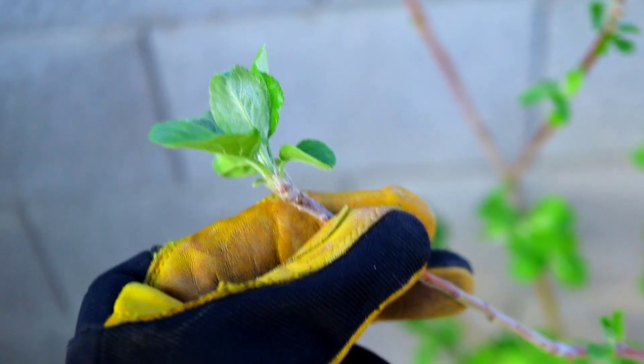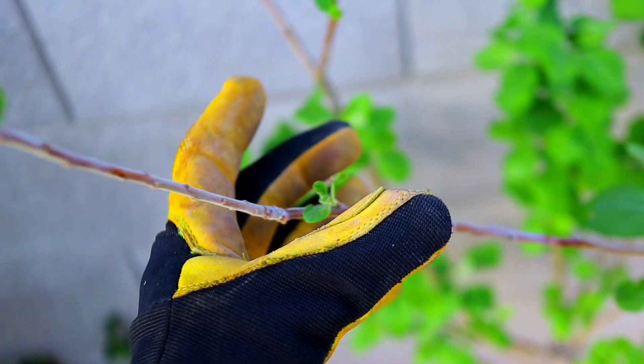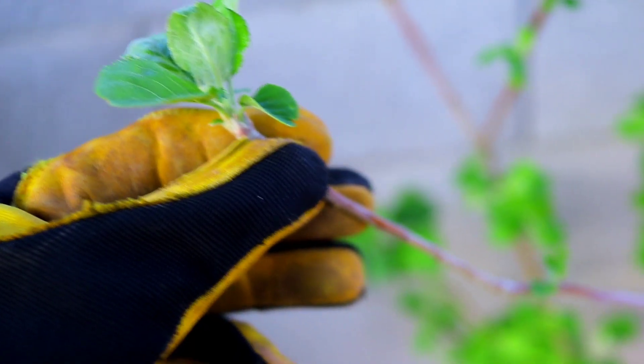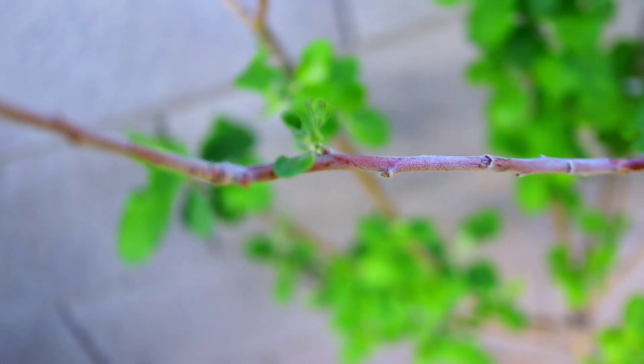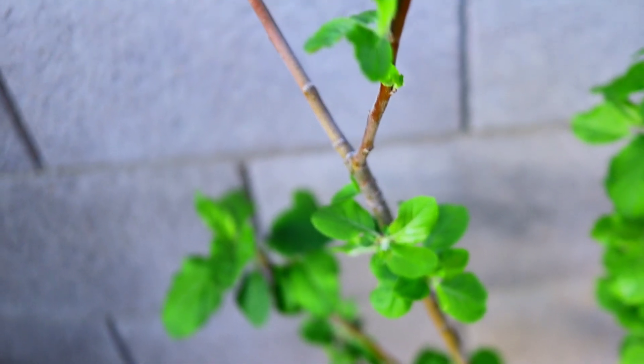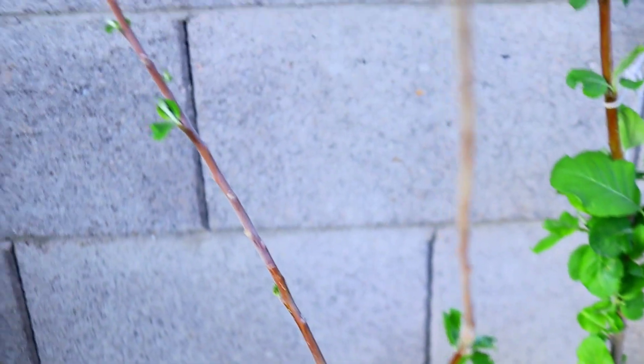This defoliation increases the dormancy period and the chill hours theoretically, and what that does is it encourages the tree to basically shove more growing hormones and more nutrients to the ends and to other areas where we can get flower buds. It delays the waking-up process.